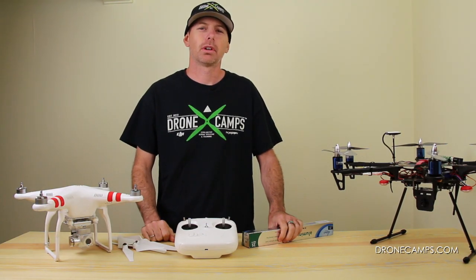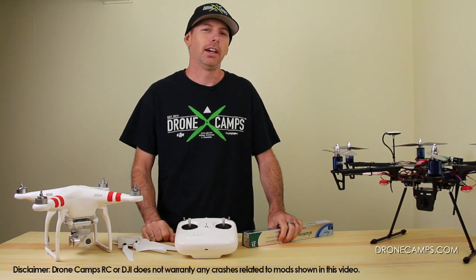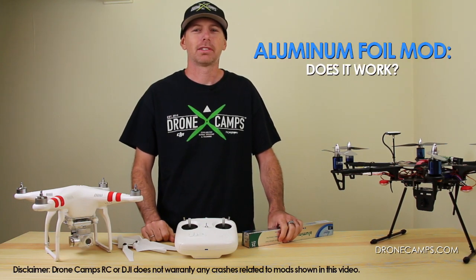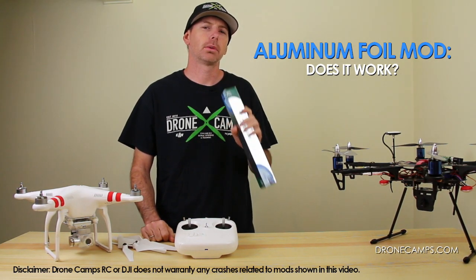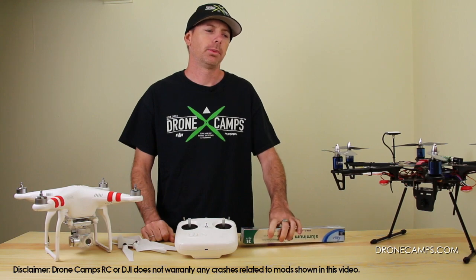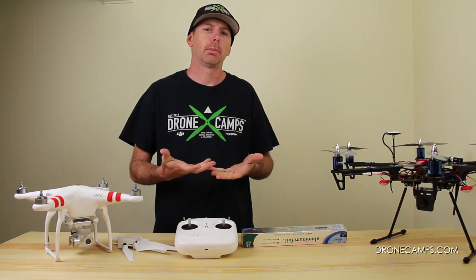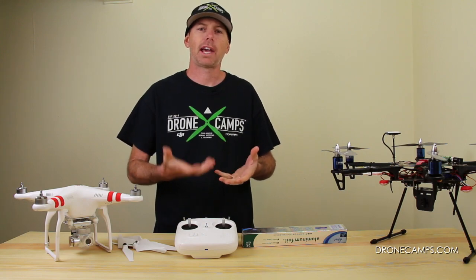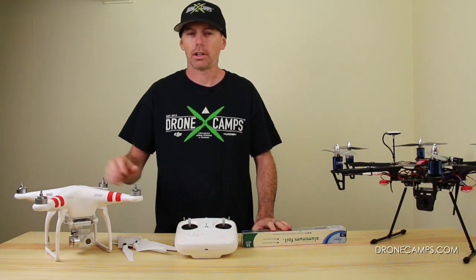Hey guys, I'm Justin Davis from DroneCampsRC. We're an official DJI dealer in the US and today we're going to do a quick test to see if the aluminum foil mod actually works on the Phantom. Some of you guys have been taking a little bit of aluminum foil and putting it up against the backing where the GPS foam is added to hold your GPS in place inside the Phantom shell.